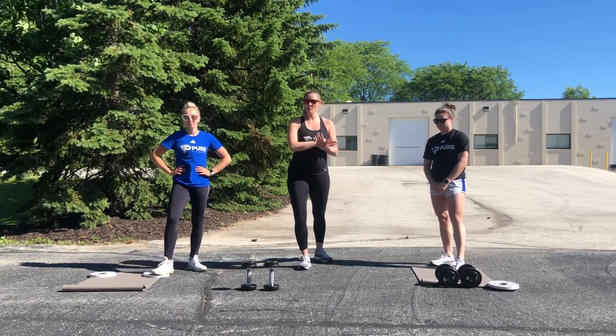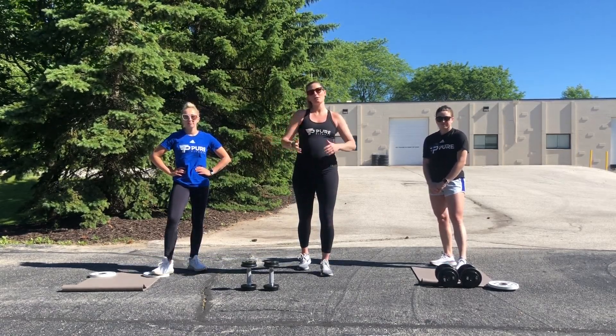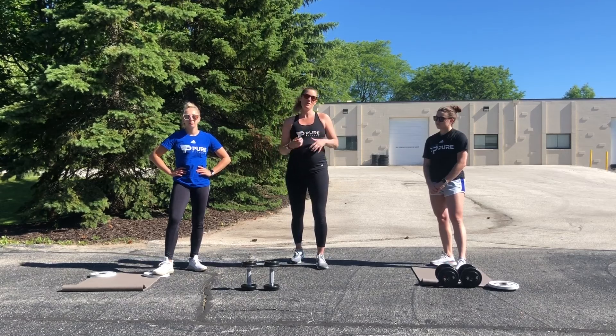We are doing a total body workout as promised on Monday. Everything this week is total body, so we're trying to spread out that workload and make sure that you feel like everything at the end of a workout got a little bit of love and affection.